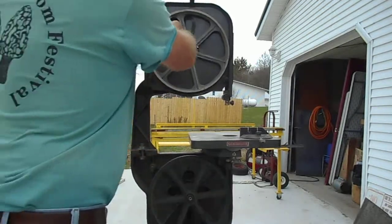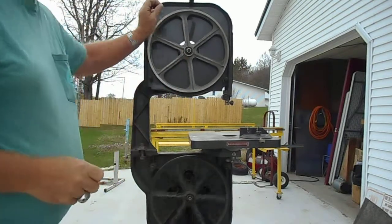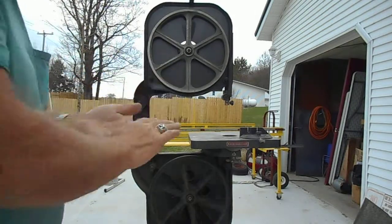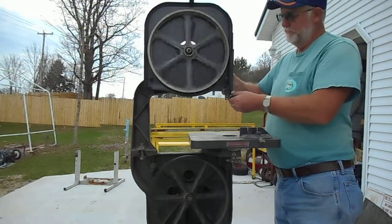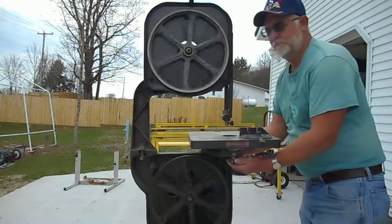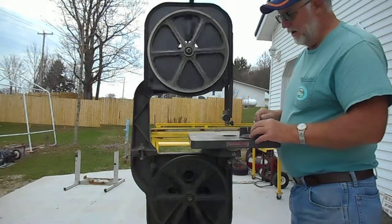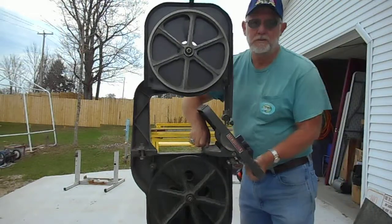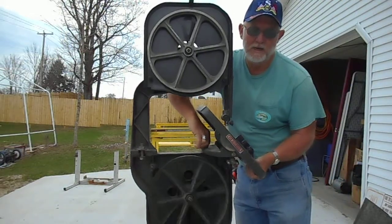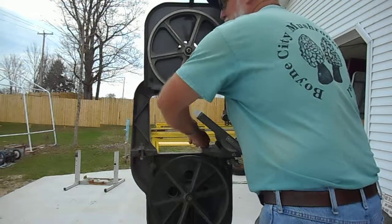I put a measure stick on it here a little while ago to make sure that the saw blade dimension written on the guard is correct. What we have with this unit is a throw depth of approximately 10 inches, but that's really a misnomer, as it does not have room in that 10 inches to get a log in there.